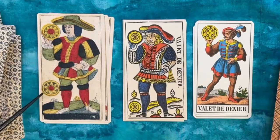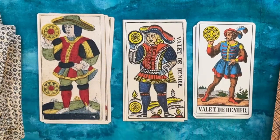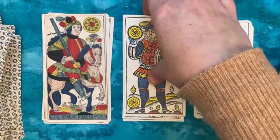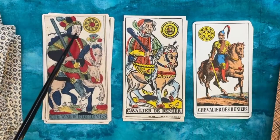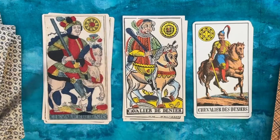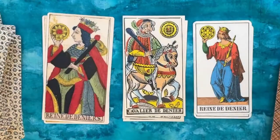You have two coins on the valet here and one coin on the valet there. Again some Asian influences with this hat and funny little mustache and the long curly hair, and then here more of a turban shape.